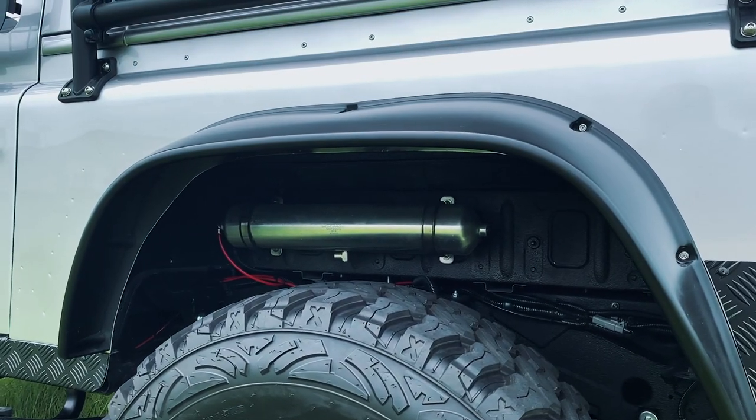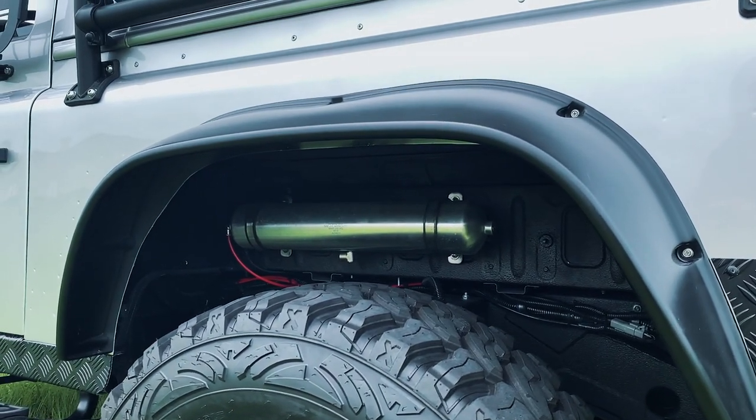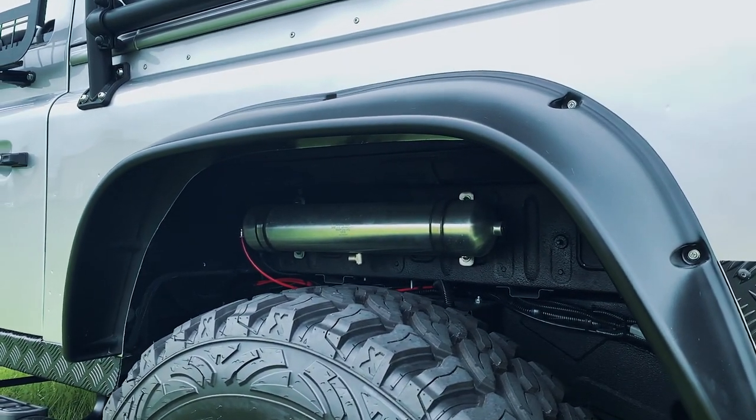The Alpinist also features ECD's custom dynamic air suspension with the ability to drop two inches or lift a further three.